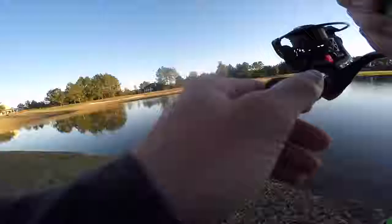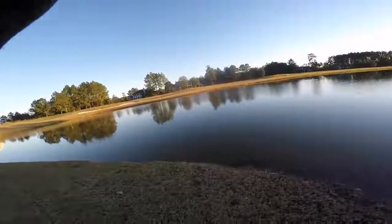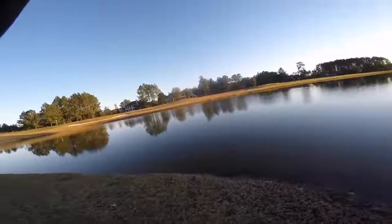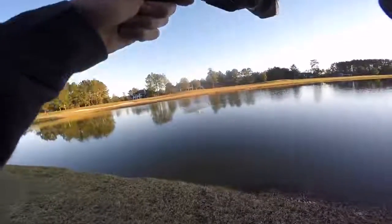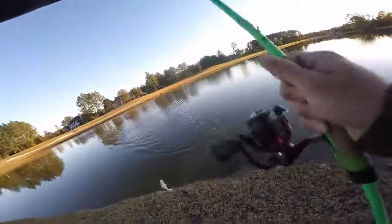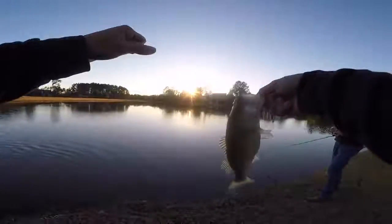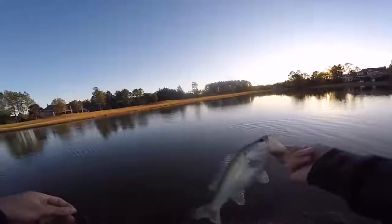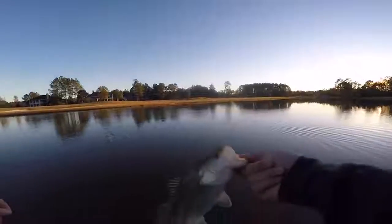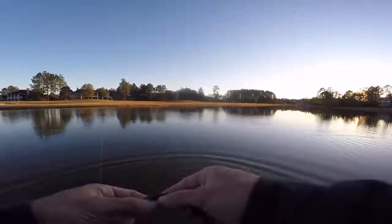I know I'm gonna catch one here. That was a soft bite — right in that little ditch right there. Oh yeah, that's a better one! I don't even know what I'd call it, it's not necessarily a ditch. Dude, that was a soft bite — look how fat that one is! Look at the stomach on that one. You need to throw your shaky head — they're gonna be stacked right there. Cast after cast, it just makes sense this time of year.